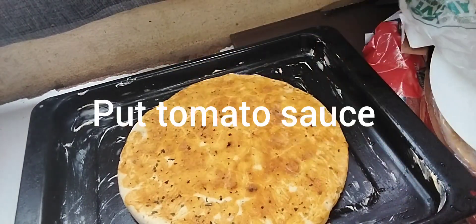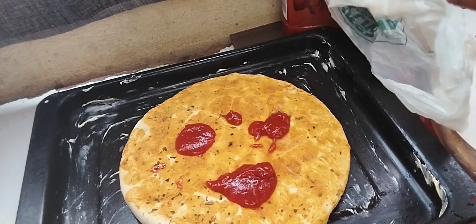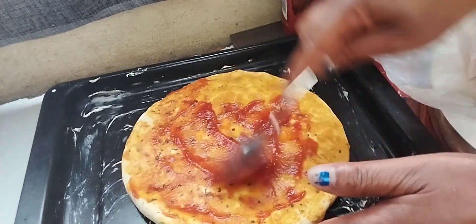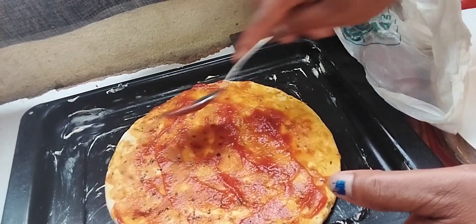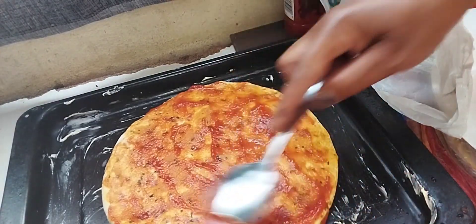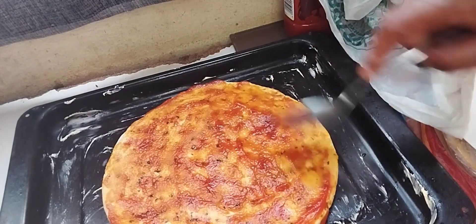This is my tomato sauce, guys. If you make pizza, you can put whatever you like — if you want to put chicken, you can put chicken. Whatever you want, guys.